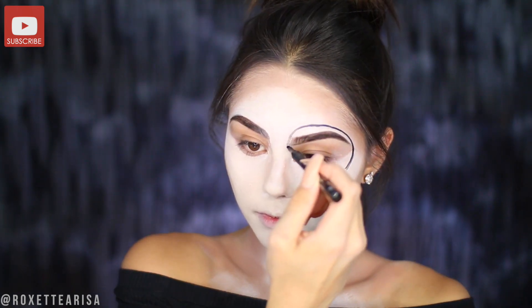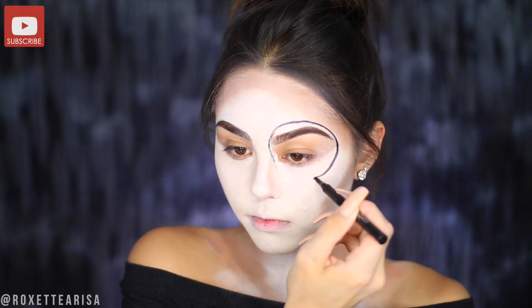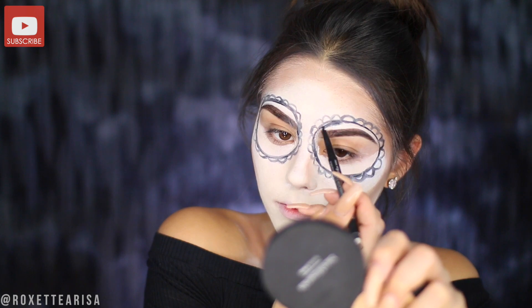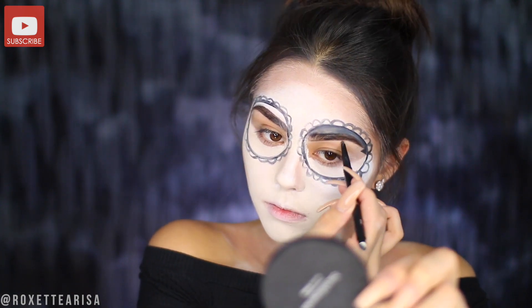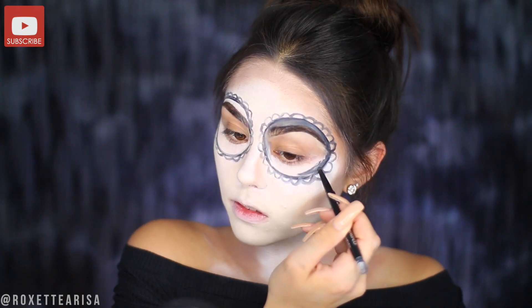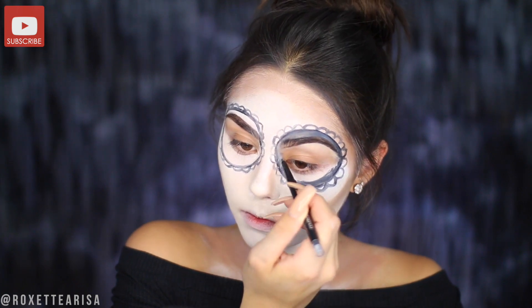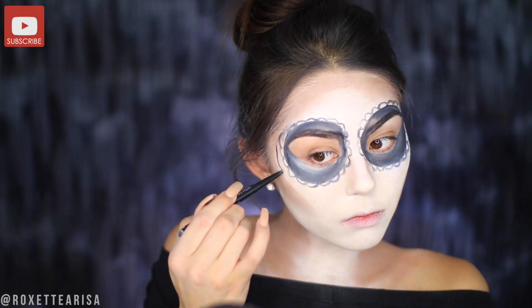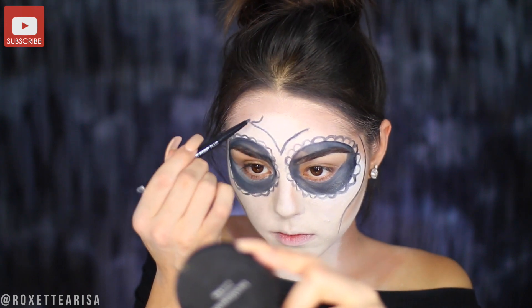Next we'll move to the eyes. I'm using the Covergirl Intensify Me eyeliner in Intense Black to start shaping out the eyes, creating the main shape. Then I'll go in and blend and shadow everything in with the Covergirl Perfect Point Plus eyeliner in Black Onyx. You can build it up to make it as dark as you want, but I really like the look of a shaded skull because it gives more dimension. Then add some details around other parts of the face with those two liners to bring out the skull-like qualities.